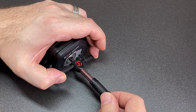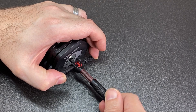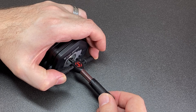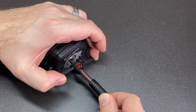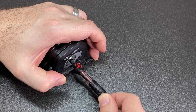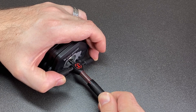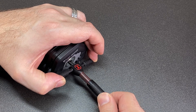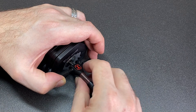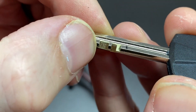Disc three... four... technically five because I'm tensioning off disc one... six... seven — and we're open! So I was wrong; that last disc wasn't a spacer after all.